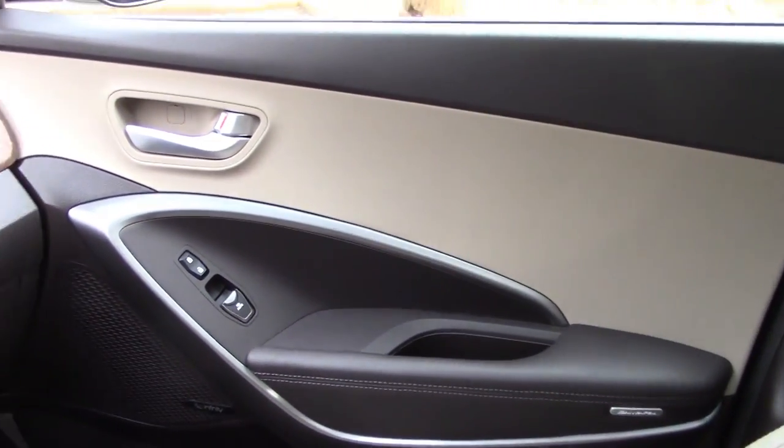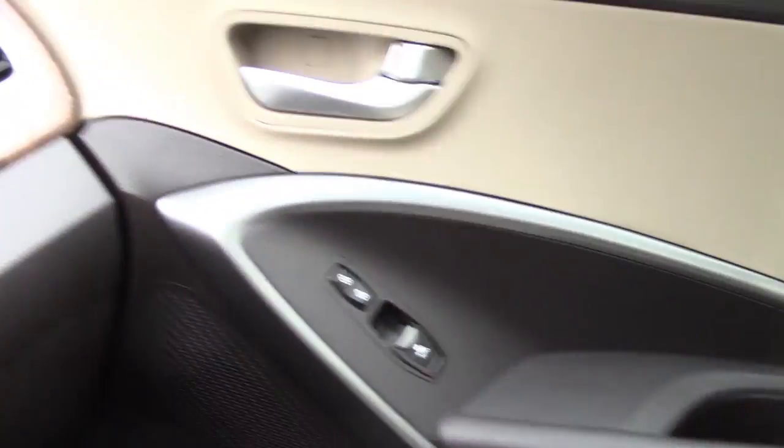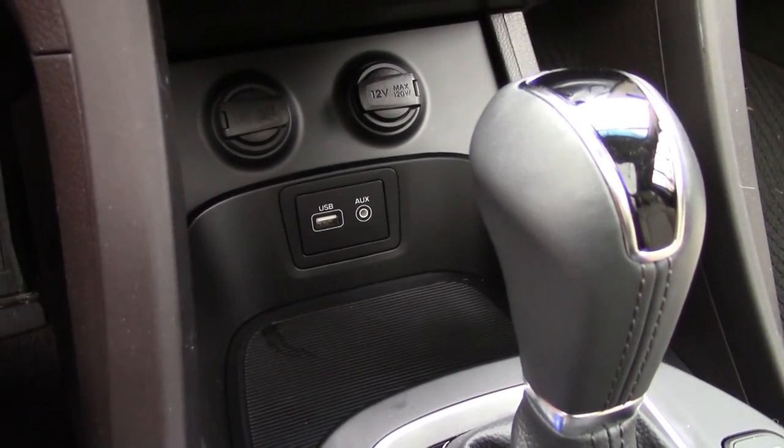There's an excellent panoramic sunroof, and I really like the materials and the choice of colors here too. You've got nice leather, an alternate brown color, some chrome, and beautiful wood along the dash and over to the side — it looks great. More storage down here with two chargers.